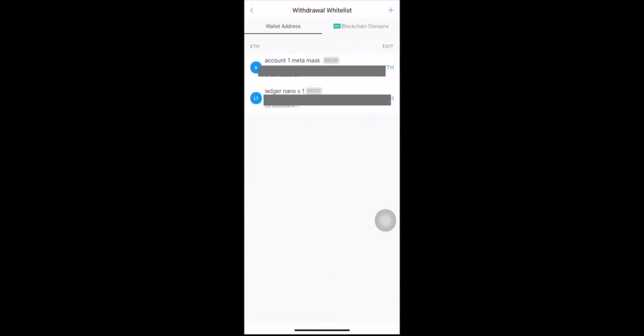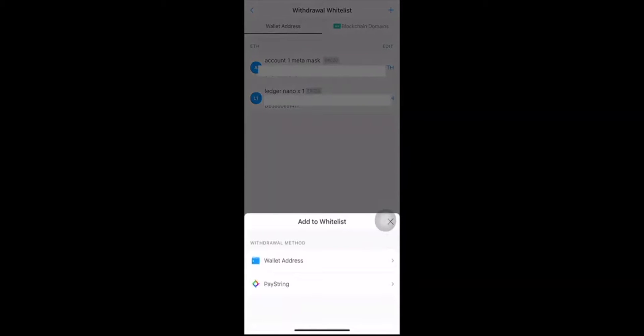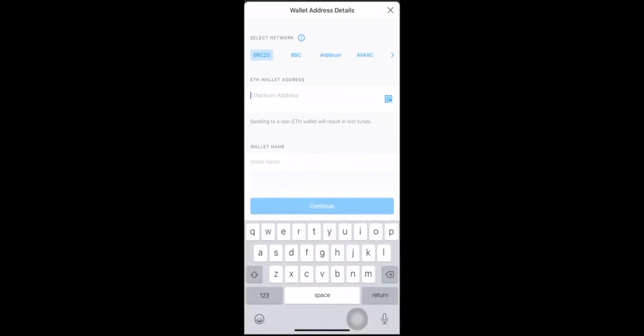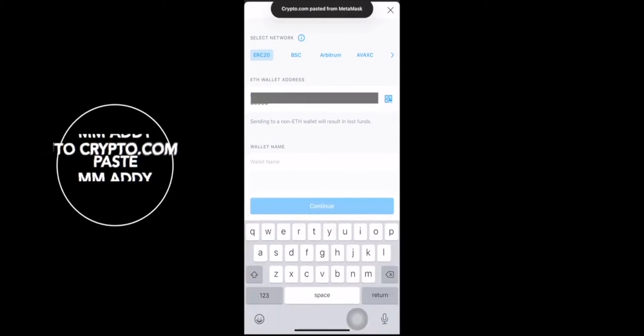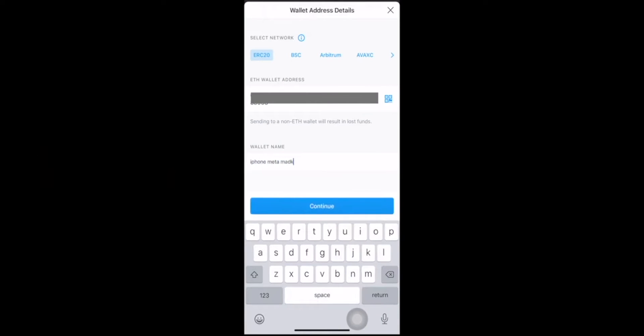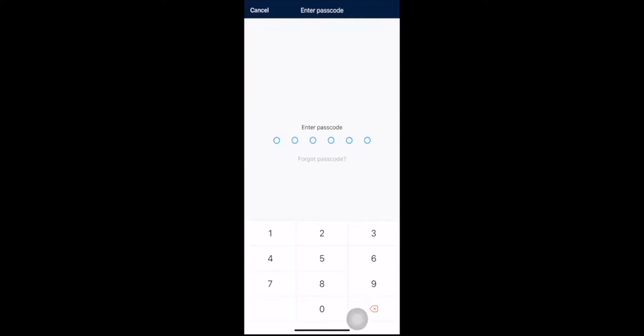You can see some of my other wallets there. We're going to go up to the plus icon and hit plus. Enter wallet address — ERC20 because it's on the Ethereum chain. Always make sure that you're sending on the right network. If you send on the wrong network, you will lose your crypto. So wallet address, and then this is going to be iPhone MetaMask. Hit Continue.